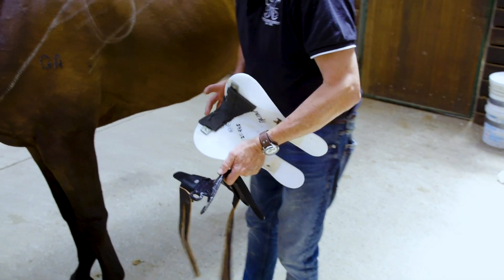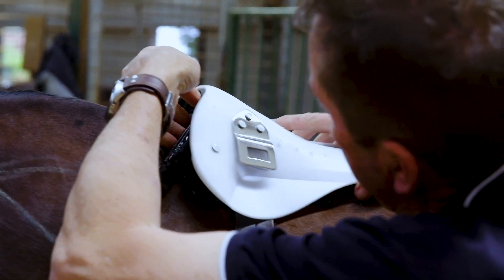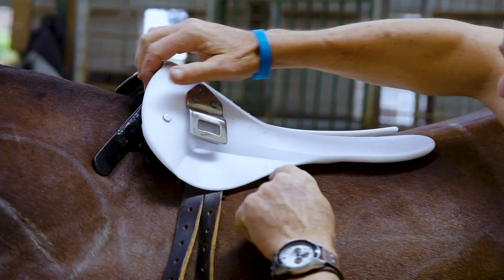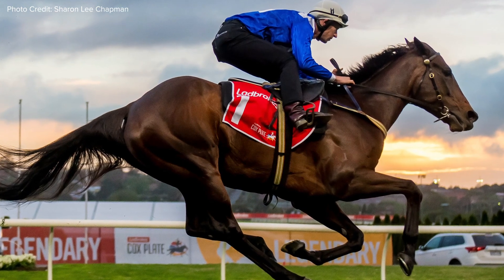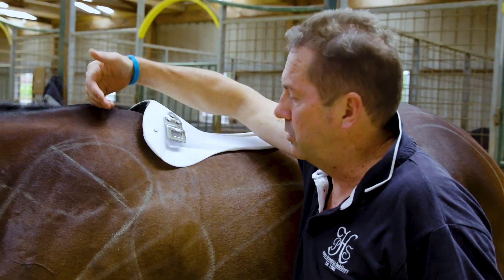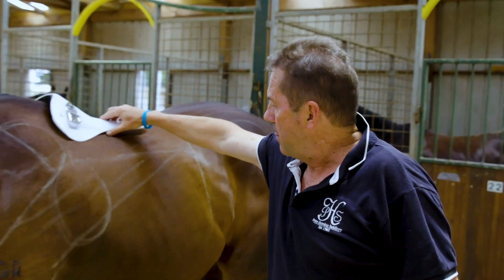So now when you take a Stride Free tree — the next stage was to get something more comfortable for the horse. You can see right away, comparing it in the same position on the horse, we've totally eliminated the tree points. It now comes back further and these are flexible, so it moves with the horse's back. That is far more comfortable on the horse. We've also got an opening here that allows the horse's shoulders to move and slide under there. That's how the Stride Free tree came about — looking at the basic muscles of the horse that are affected by badly fitting saddles.